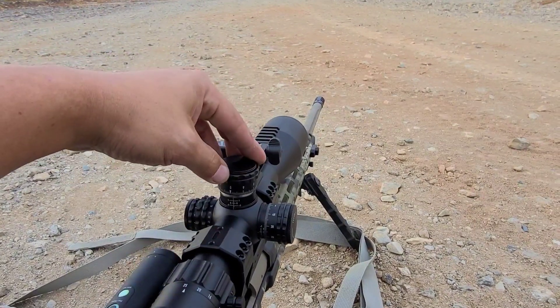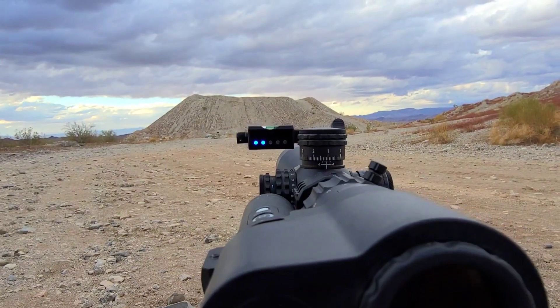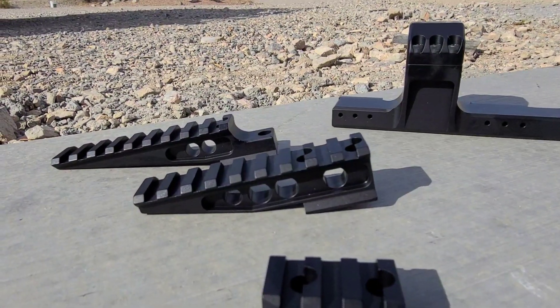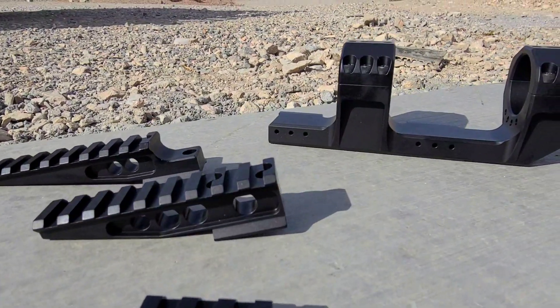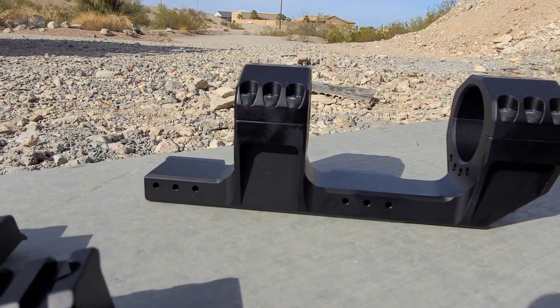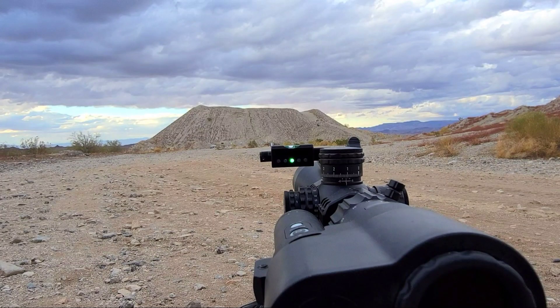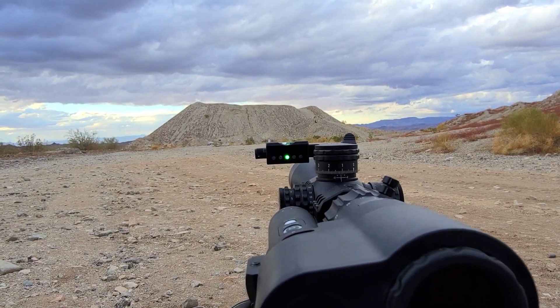If you're wondering what's on top of my scope, that is an LRI Send It unit — it's a digital level. With the new Picatinny accessories from F3R Machine, offered in three different sizes, it allows me to mount that Send It unit on top. What's pretty cool is that when I shoot with both eyes open, it superimposes the LED lights on top of the reticle, which is very nifty for PRS shooting.